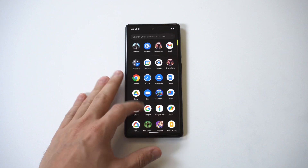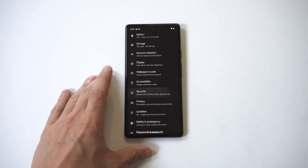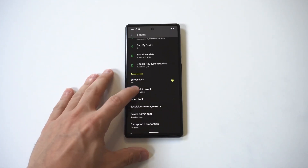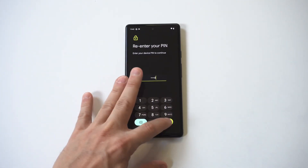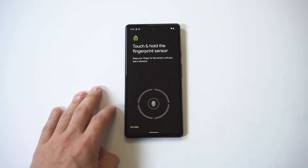The cool thing here is you can set up multiple fingerprints. If you want to do more than just one finger — because you never know which one you're going to use to unlock your phone — you can do that. I'm going to set one more up as an example. There's an option where you just add another one.